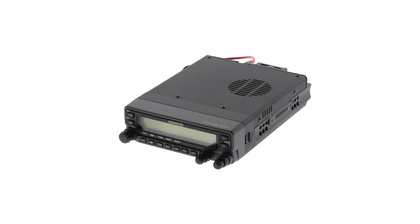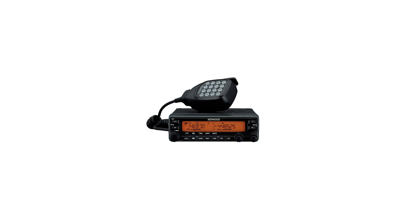An old warhorse, the Kenwood Original TMV71A dual-band amateur mobile transceiver delivers impressive power and voice clarity. Its setup is not the easiest, but there are plenty of freely available guides and tutorials to help beginners through the setup. As a downside, this is an old model, so if you prefer to keep up with the times and more features, it's worthwhile to look at other radios. Overall, this is the best premium ham radio for beginners.